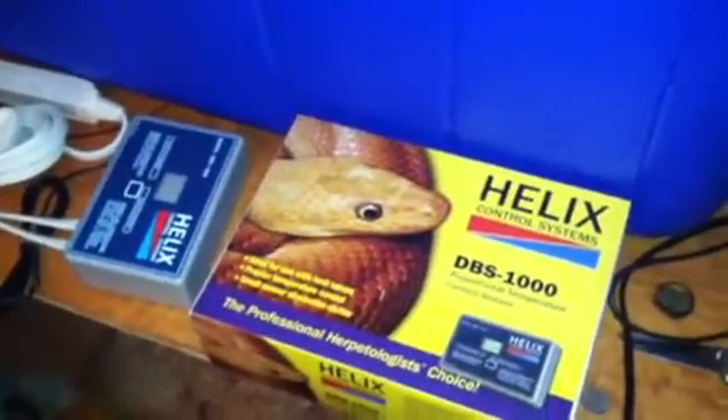Hopefully this is going to do really well this year. I also have egg crate, which I got from light fixtures, which I'll show you. I'm going to put the water bottles down laying flat and have my tubs on top of them.